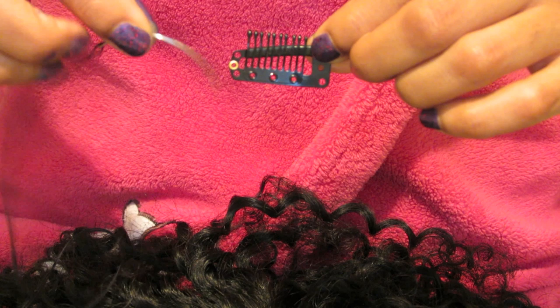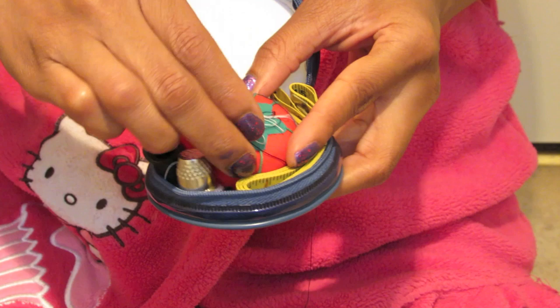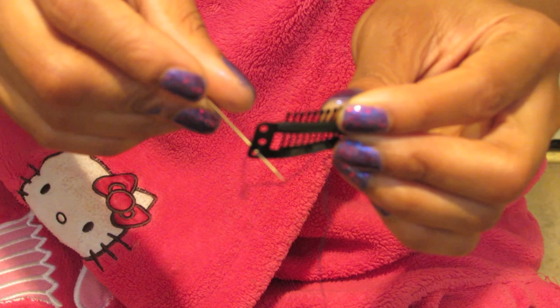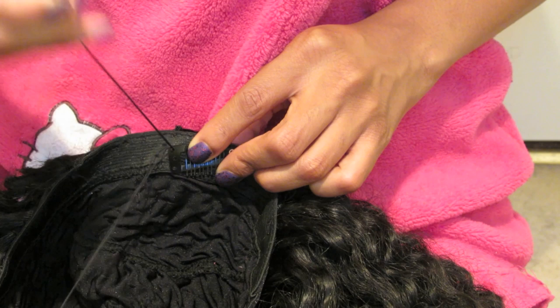Next I sewed on my wig clips. The sewing needle I used to weave the hair in was too large, so I found my sewing kit and used that needle to sew the wig clips on. Don't try to use the thread from the sewing kit because it is way too thin — just continue to use the weaving thread you used all along. You do want to take your time sewing this on because I did poke myself; the sewing needle is much sharper than the weaving needle.